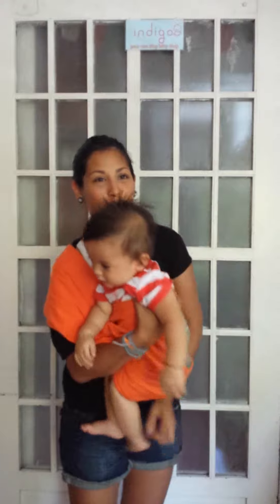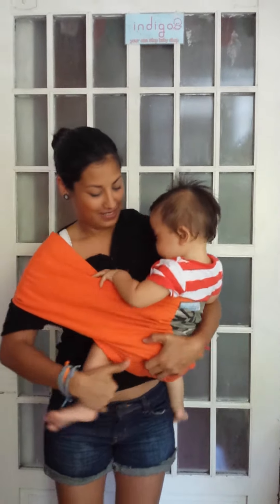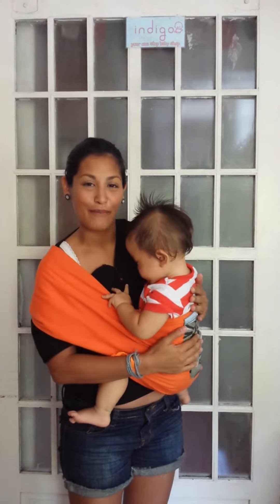So that's how to put a bigger baby into the pouch. I hope you guys enjoy. Happy baby wearing!